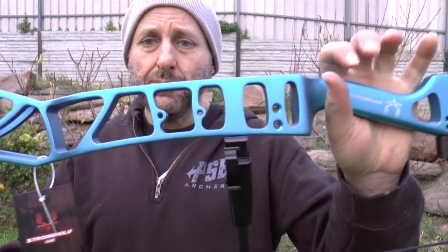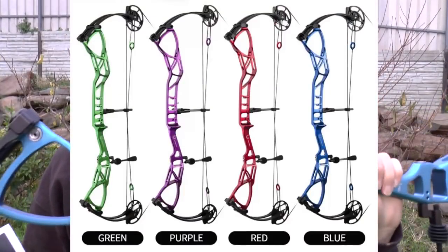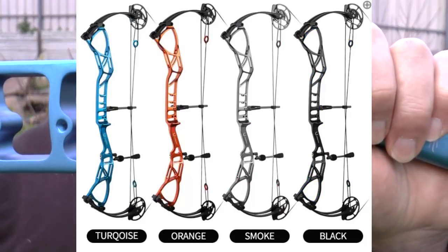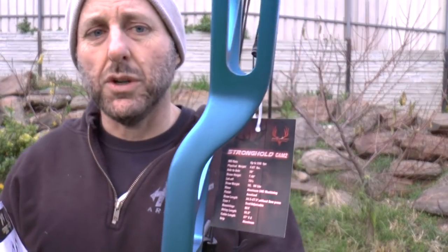Now this bow comes in a whole bunch of different anodised colours — this is the blue. It comes in orange, red, green, pretty much any colour you can think of. Now this is a matte finish. TowPoint used to do a shiny anodised finish and they've gone to matte. I've noticed that on the latest Unison risers that just came in, they've gone matte as well.